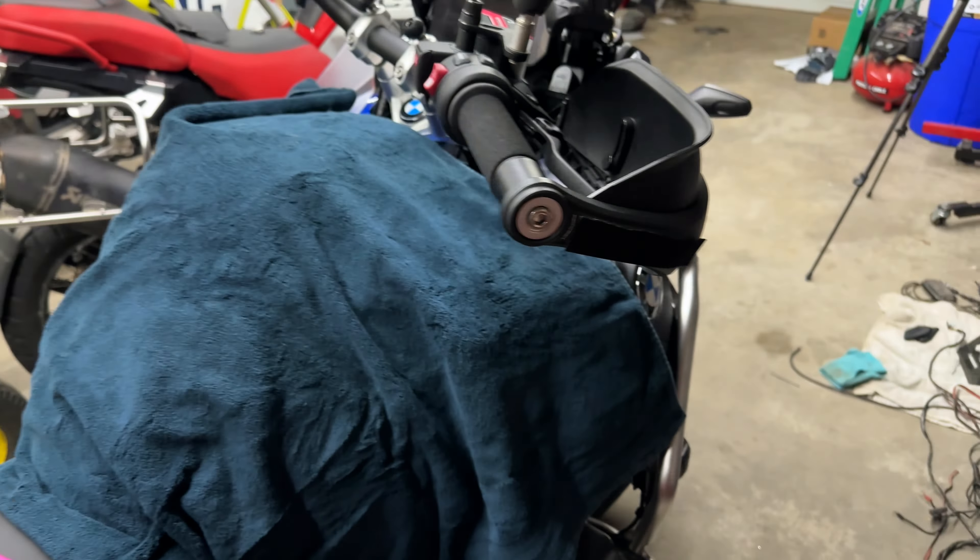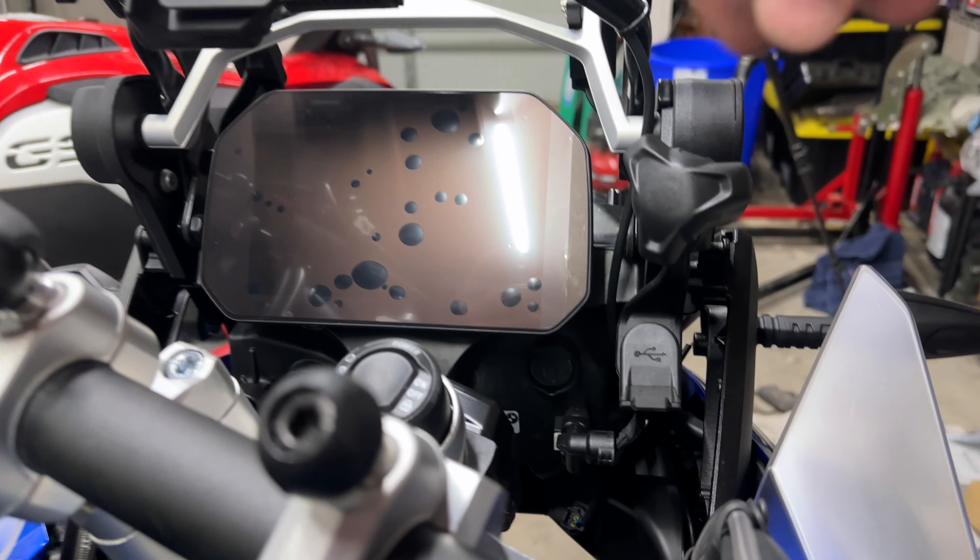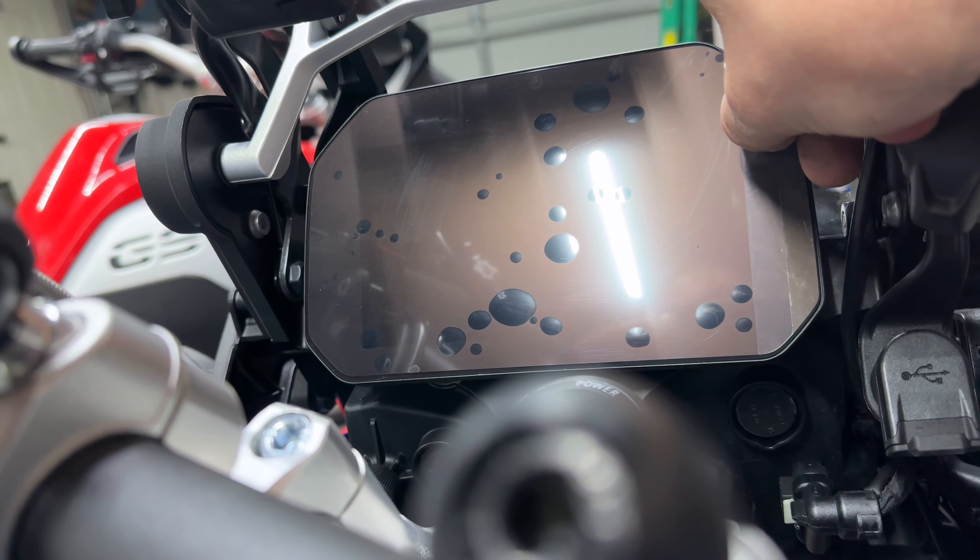This is the matte finish. The TFT can be very reflective. Right now this is just the OEM — this is the factory screen that came on it.